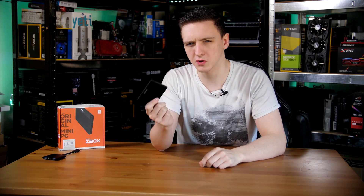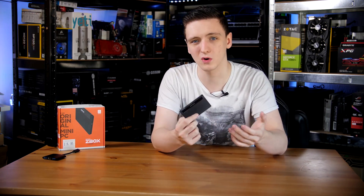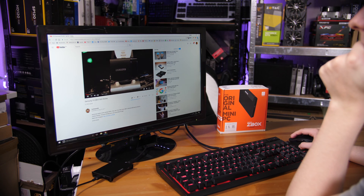So, what is the use case for this kind of thing? The idea is that it's good for digital signage, also office work, and even a media center kind of use.